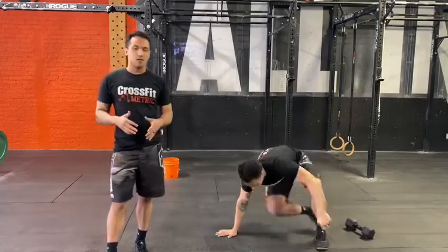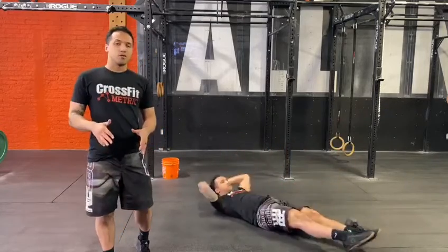For minute three, 20 fee-ups. If you're not doing fee-ups, just go for some sit-ups today.